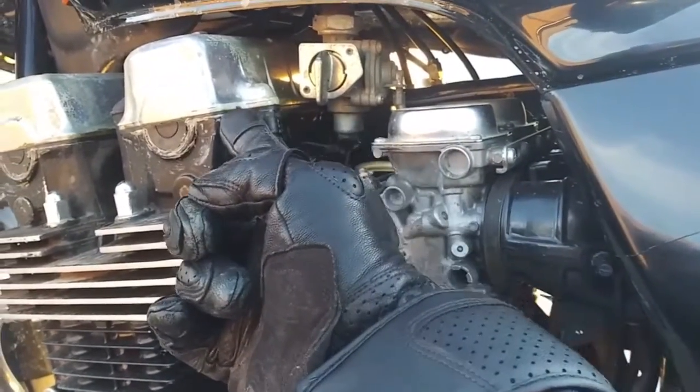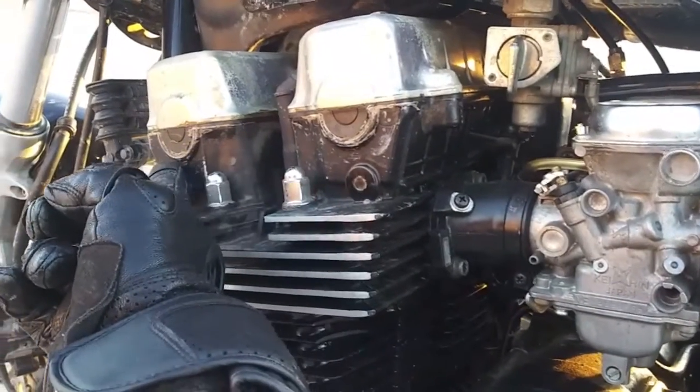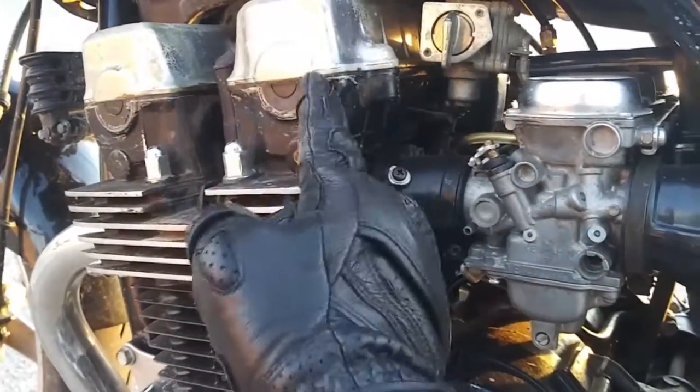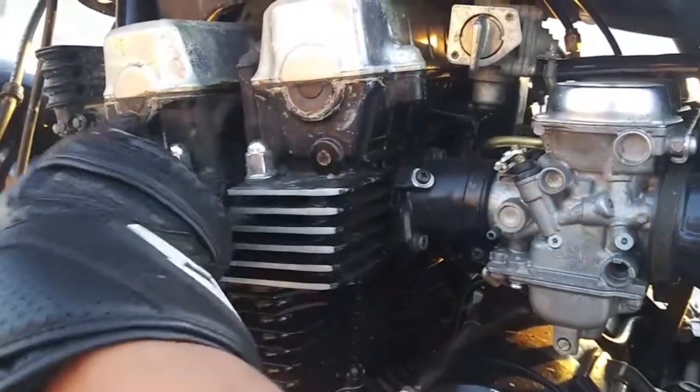If you take a close look, only the ends are done — only the ends. I've seen this kind of handy work before. It's just half-assed right there. They must have peeled these back and put a little gasket maker right there.